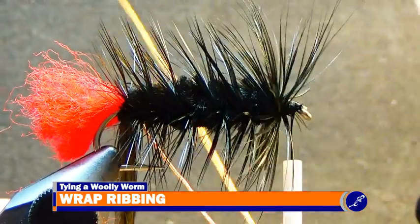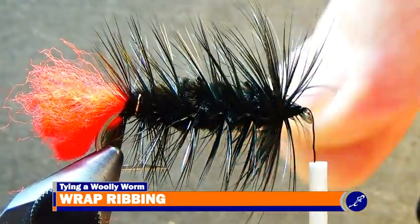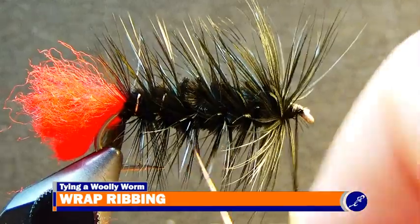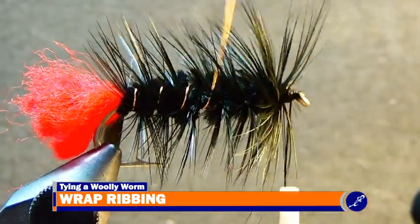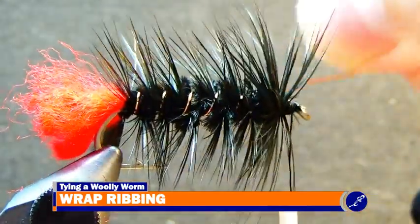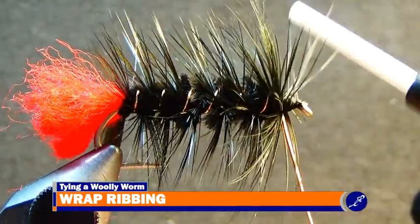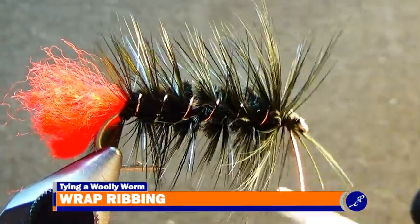Without letting the hackle free from your material hand, use your bobbin hand to wrap one wrap of ribbing around the excess feather to the shank at the bend of the hook. Wrapping the wire around the tag of the feather in this way ties the feather off, and the feather can now be released as long as the tension remains applied to the wire. Continue wrapping the wire around the fly with six or seven evenly spaced wraps between the bend and the eye of the hook. Wiggling the wire as it is wrapped through the hackle helps the hackle fibers not be pinned to the fly under the ribbing as the wire is wrapped up the shank.